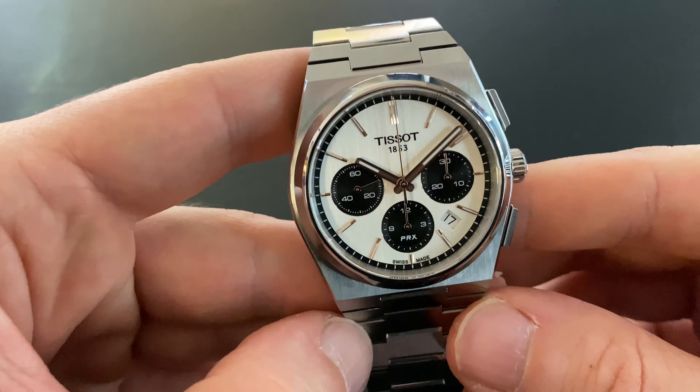As you can see, this watch complication isn't complicated at all. Matter of fact, it is really easy to operate — start, stop, reset, and that's all. Thank you for watching and see you in the next video.